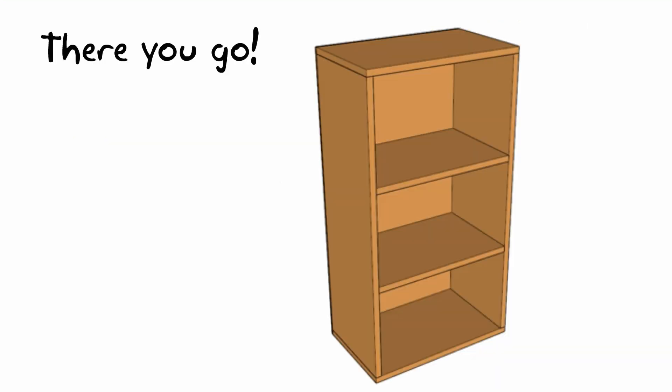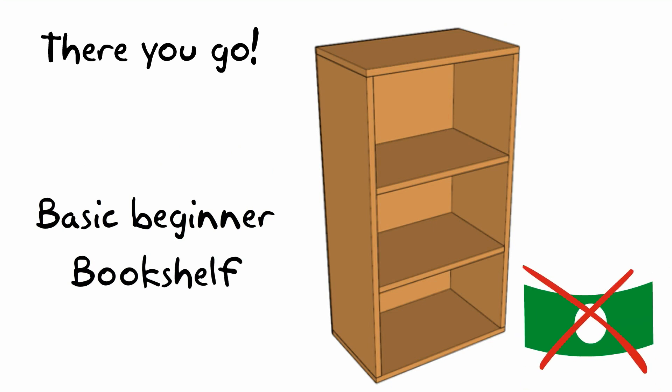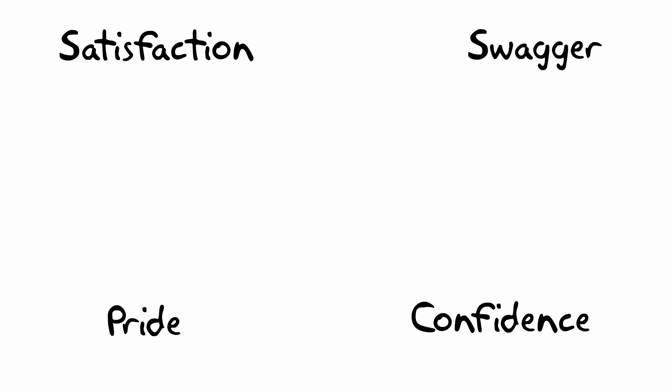And there you have it — a basic beginner's DIY bookshelf for not a lot of money. Apply a coat of paint, maybe a stencil or two, and I promise it will look a lot more expensive than it really was. Plus you'll have the satisfaction of knowing you built it yourself. Win win.